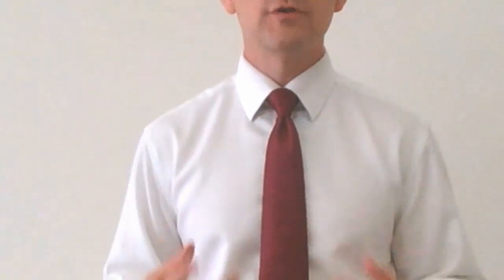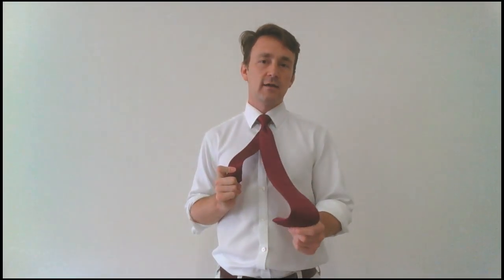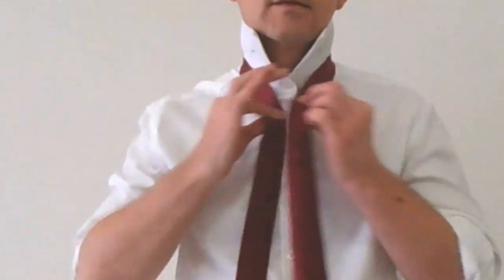An interesting thing about the full Windsor knot is the size. Everybody thinks of the full Windsor as a very large, bold, expressive knot — and it really can be. You can make it stand out more or less depending on how you organize the length of your tie. Unless you're tying a super skinny tie, most ties become gradually thinner the further up you go, so where you begin the knot really impacts how wide the fabric is at the point where it's forming the knot.